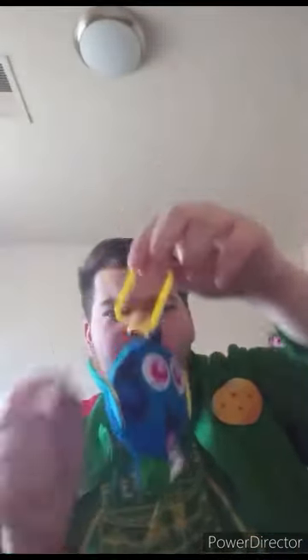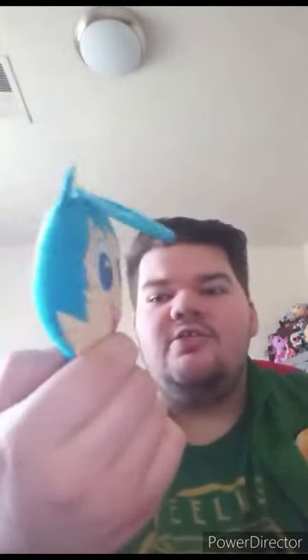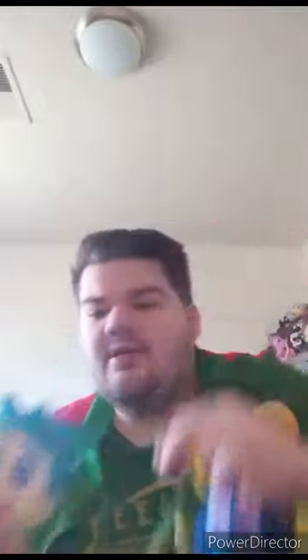Alrighty, guys. Here she is out of the bag. I don't get why her little keychain is yellow — I thought it would be blue. Like, for example, Joy's keychain clip is blue, Buzz is purple, and Dory's is just yellow. Really great for Disney fans and McDonald's Happy Meal Toys collectors out there.